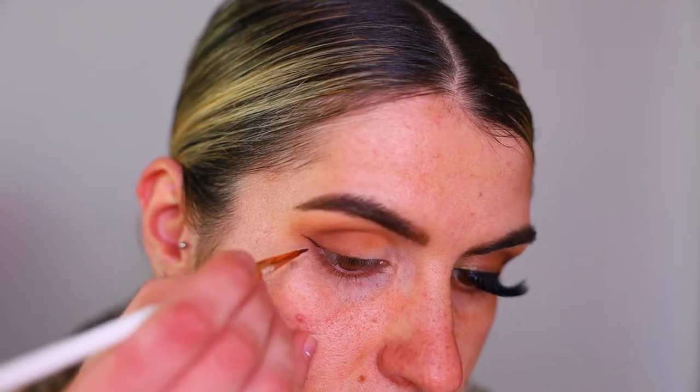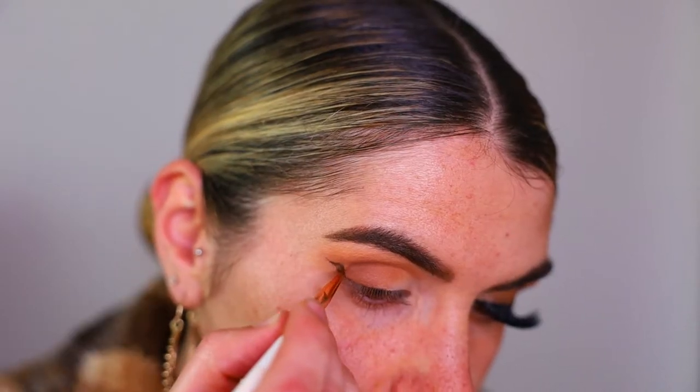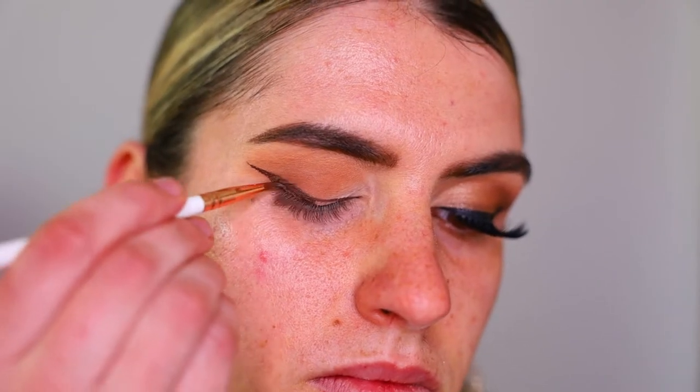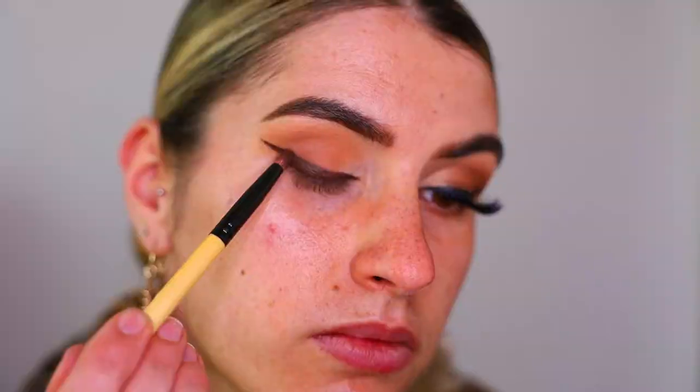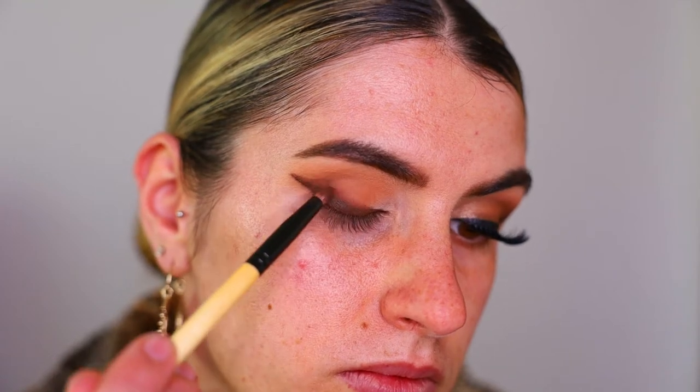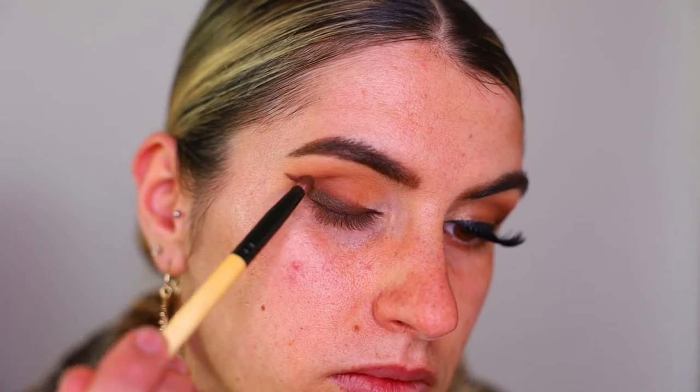For eyeliner today, I'm taking Earth from Fat in the Moon and creating just your average wing liner, maybe a bit thicker than usual because we're going to smoke this out. I'm taking a pencil brush with Soda Pop and Central Perk from the Jaclyn Hill palette and buffing out that wing liner, then taking that through the outer third of the crease as well with a denser fluffy brush.